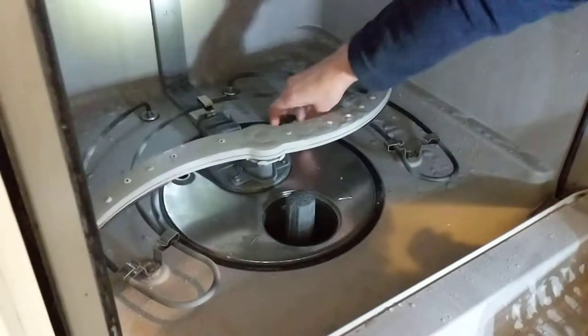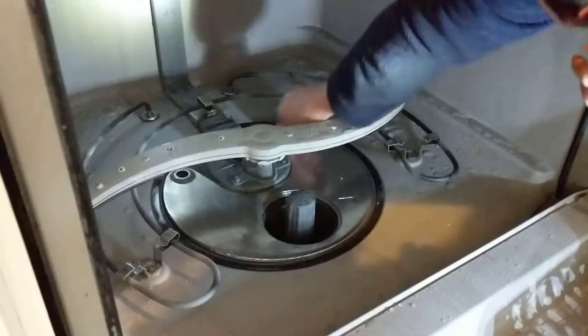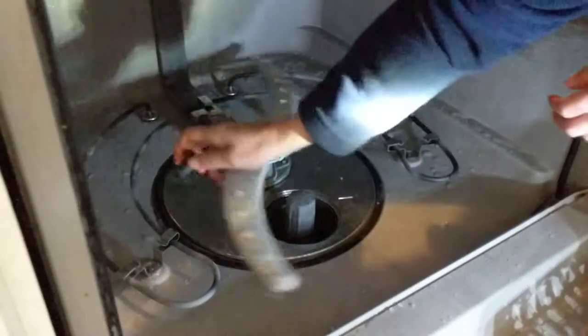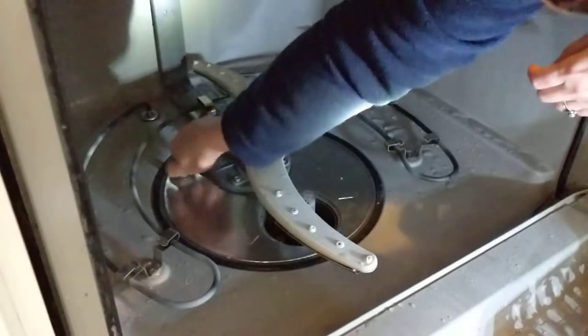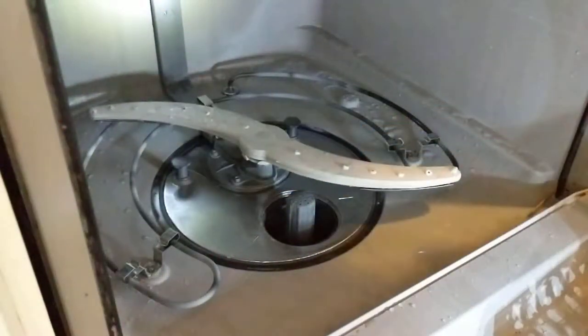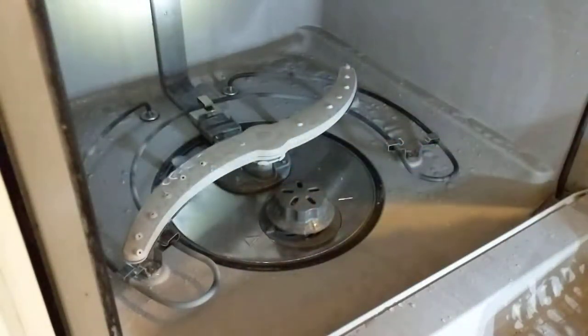I wasn't sure if people realize just how many parts could come out of your dishwasher for thorough cleaning, so I thought I would share that with you so that you can go and explore your dishwasher. Good luck!